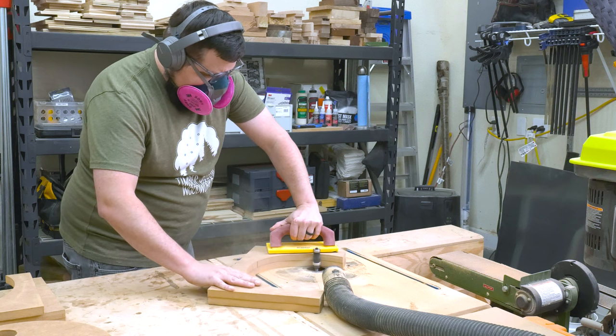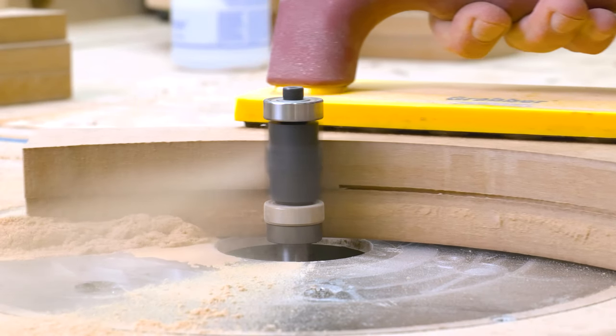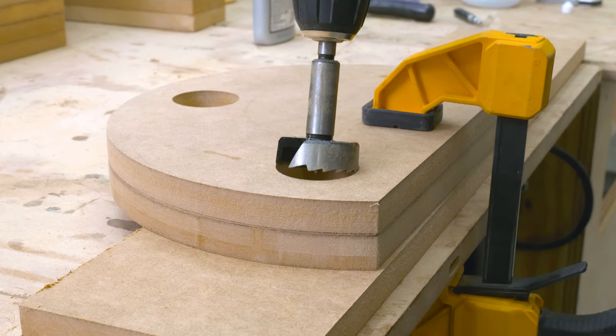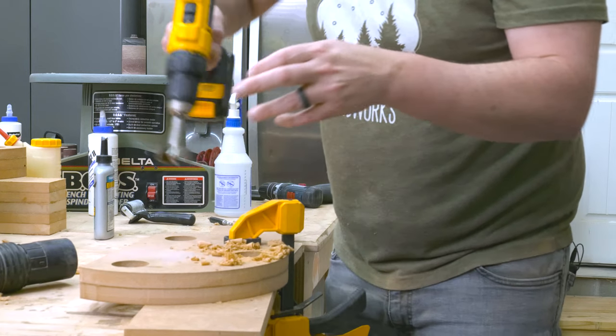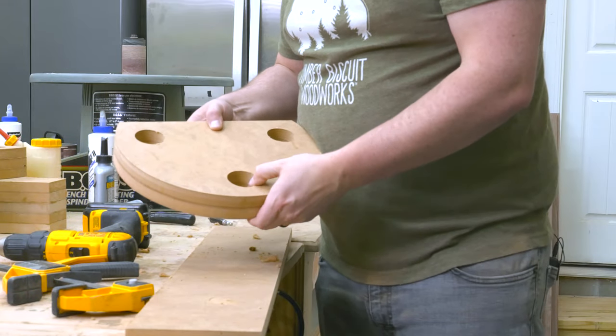Once finished flush trimming the first template, glue on the next one and follow the same process — you'll set the depth of the bit depending on your template placement for the cut. My previously drilled holes then act as a guide and I can pop my Forstner bit in and continue through the template. I did drill every single hole and the process really didn't take that long.